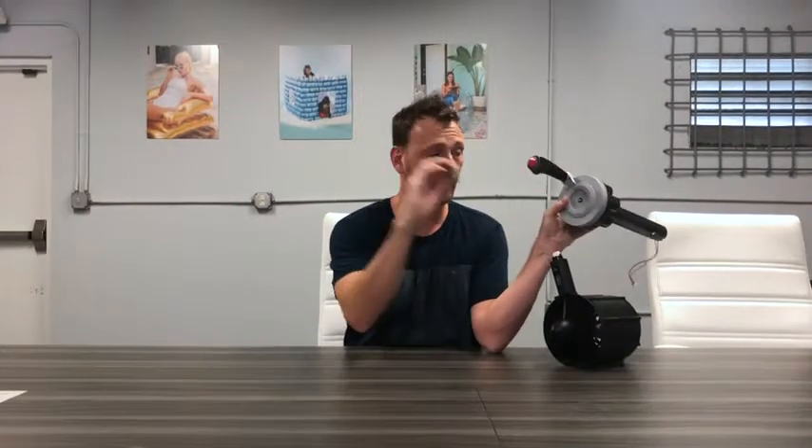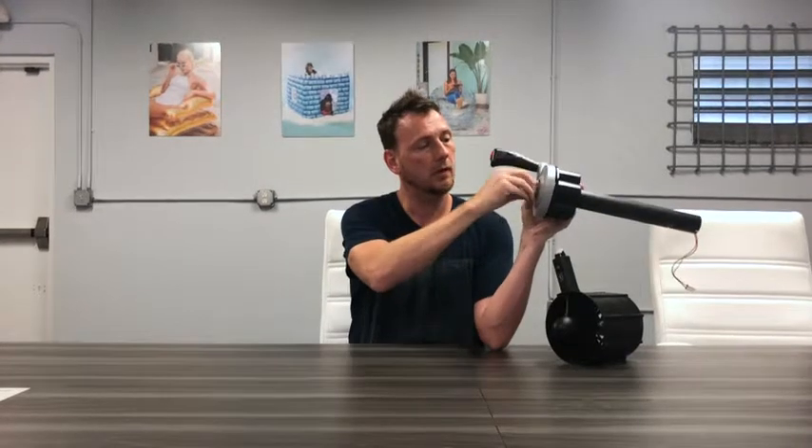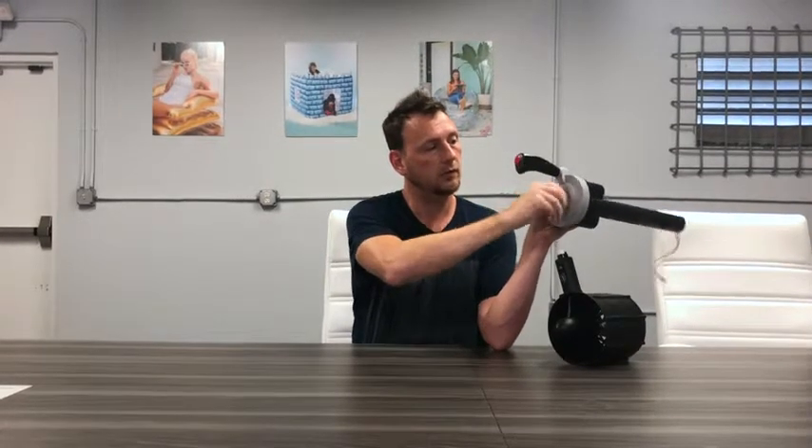I don't need any special tools. I just close it. There's a screw that pokes through, and I've got a screw cap here, and I can secure it just like that. So setup requires no tools.